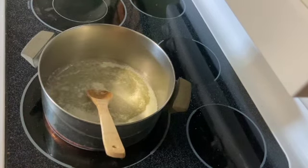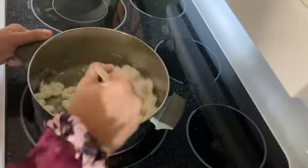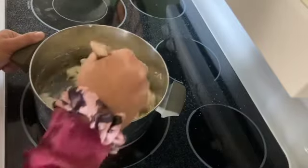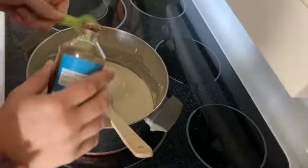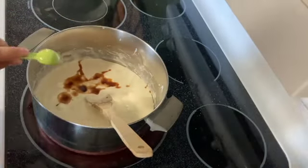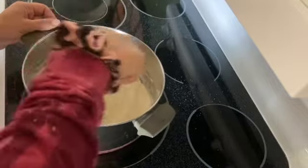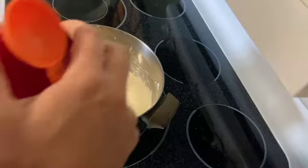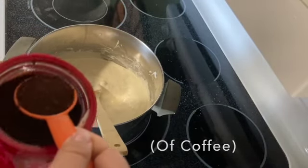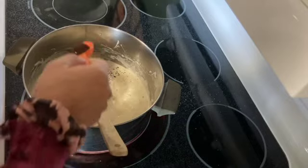Once my butter's all melted, I am gonna add in those marshmallows — about four cups of mini marshmallows since I ripped them up. I'm just stirring them until they get all melted. Once they're all melted, I'm going in with a teaspoon of vanilla extract and mixing that in. For one cup it's about a teaspoon, so for multiple bars let's do like a tablespoon — actually, let's do like half a tablespoon.